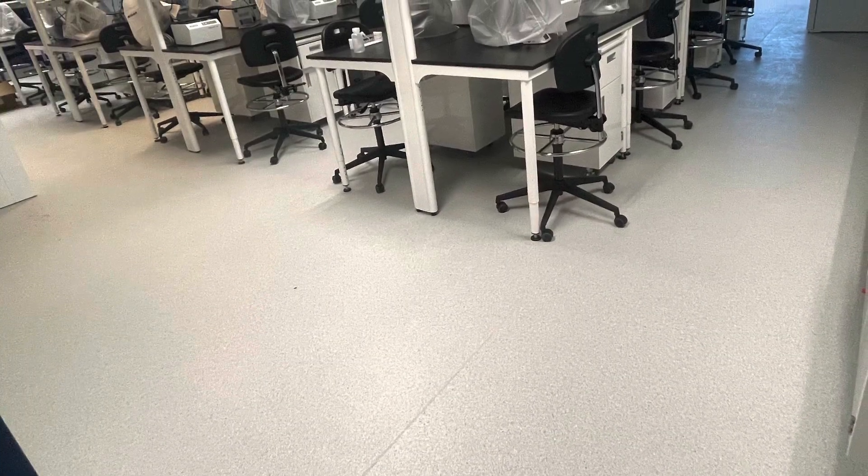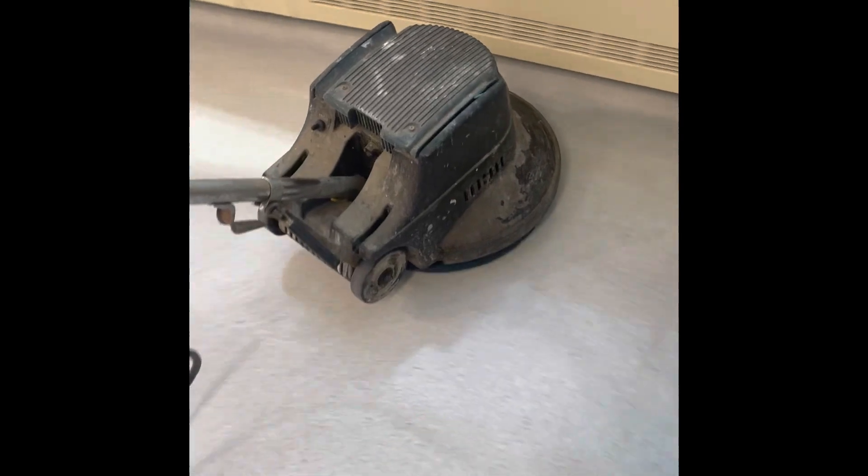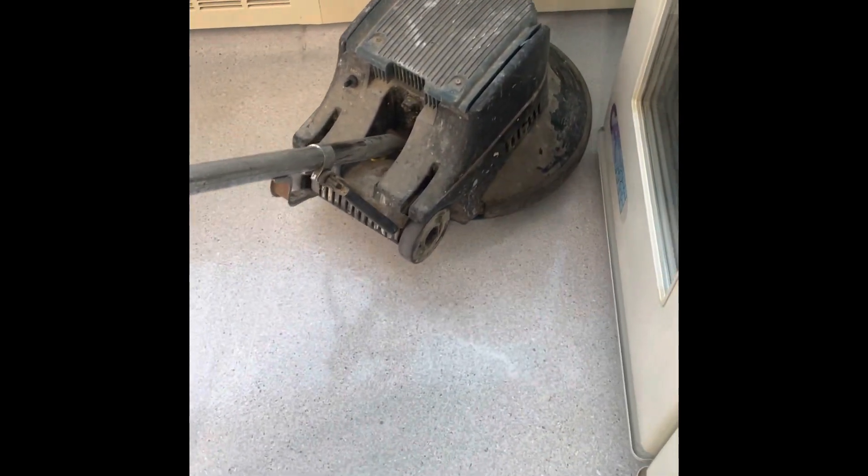Shoe marks are already visible on the floor. First, we have to remove all furniture from the floor. We then apply neutral cleaner and scrub the floors with a cleaning pad.